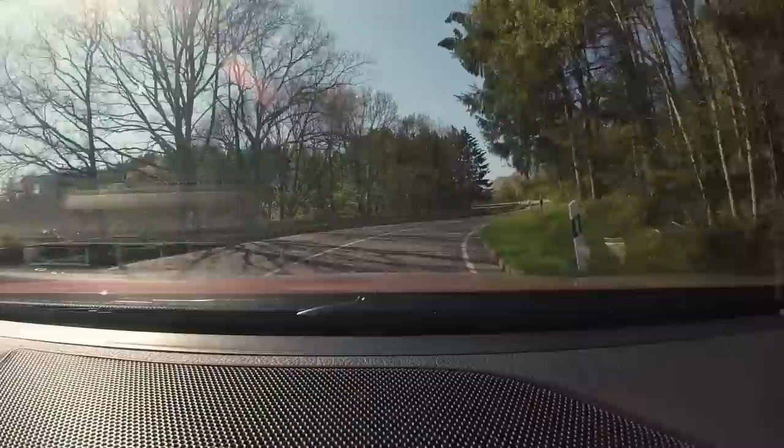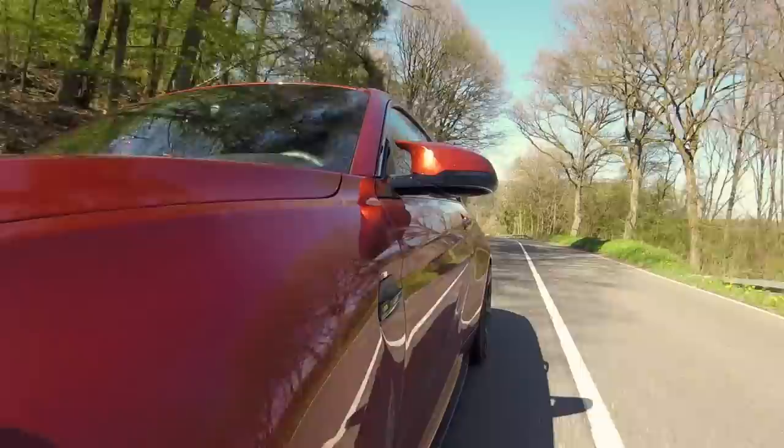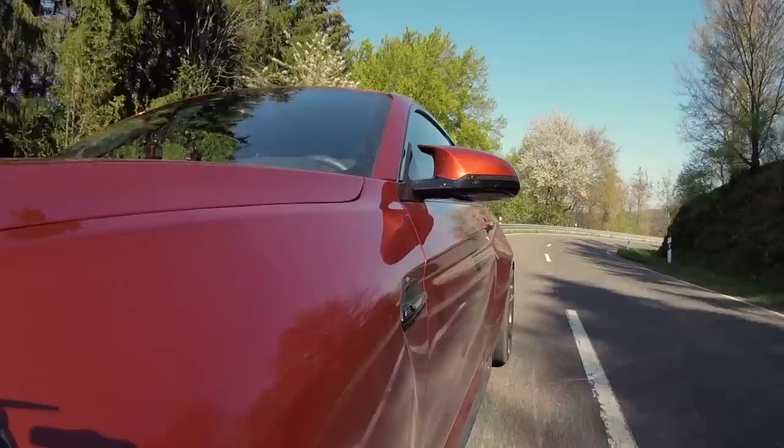Coming in here I can really brake deep. The brakes have got lovely bite and a lovely amount of feel. Turning — really positive front end. Coming up here onto the hairpin, again we can brake really late. Into second, and it's just lovely. One thing though — the S55 is still thirsty. No matter what you do to them, they like to drink.